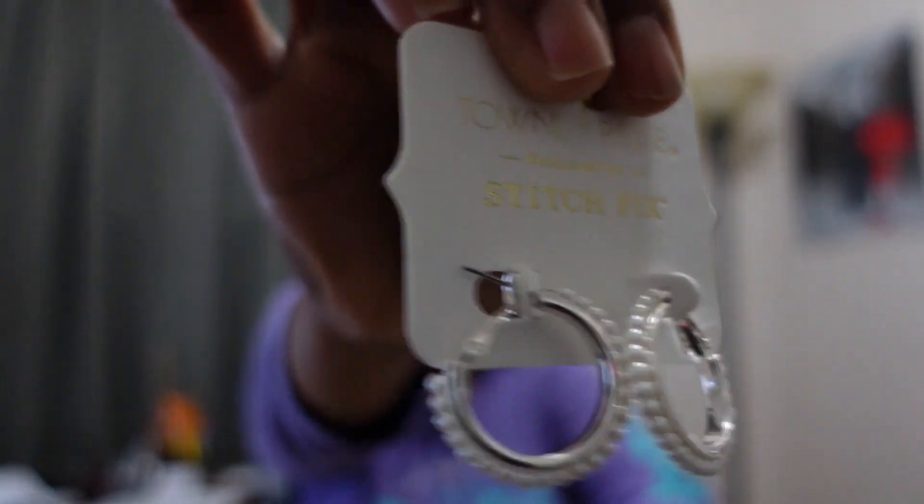Let's do the accessories first. I'm going to go over the pricing for everything up front so when you see the try-on I can just focus on wearing them. We have some hoop earrings with some little pearls on them — super cute, silver. The pearl hoop silver earrings are from Town and Reese and they are $29.